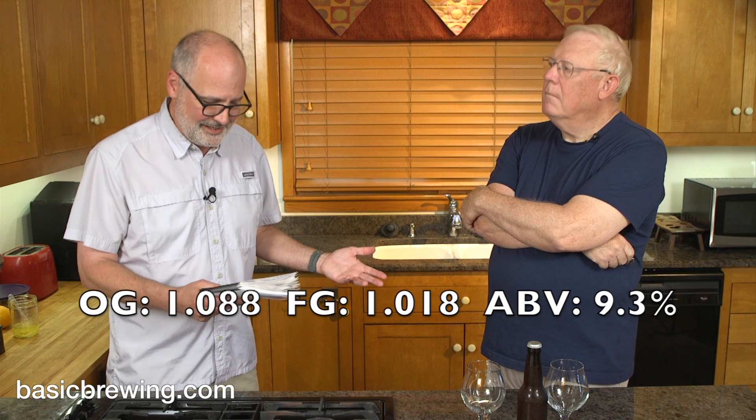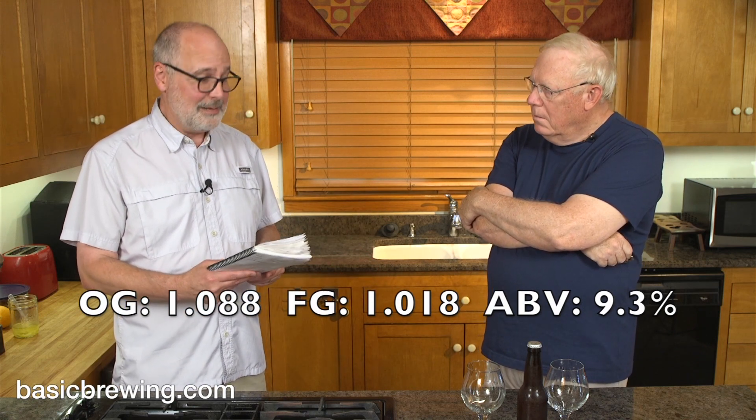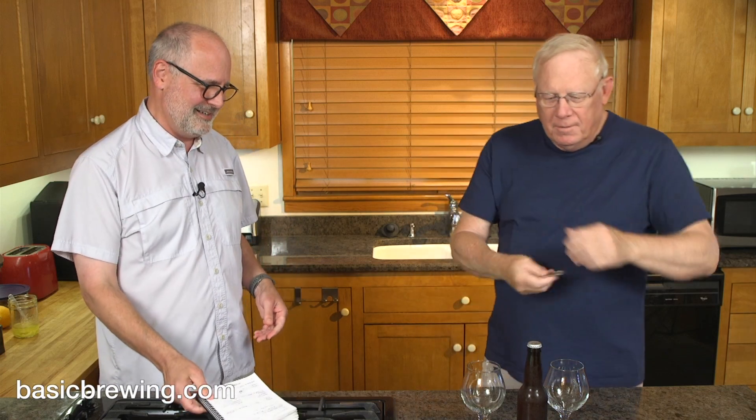I started out at 1.088 original gravity. Final gravity of 1.018 for an ABV of 9.3%. So number one, it's way bigger than I thought it was going to be — it's not small.